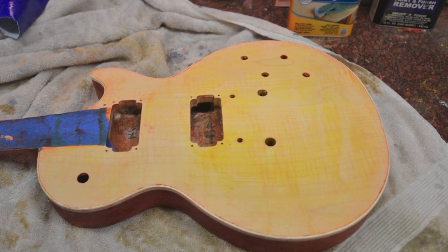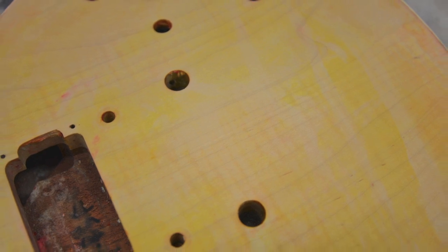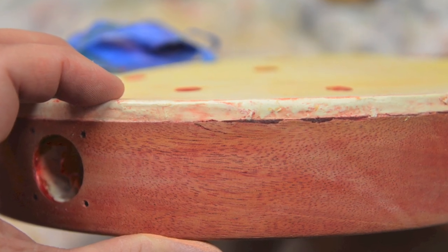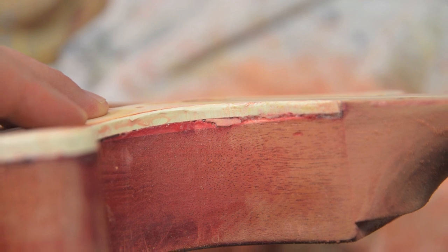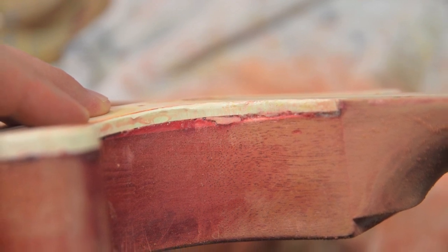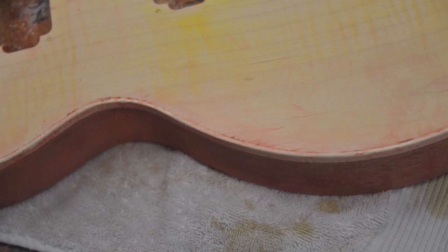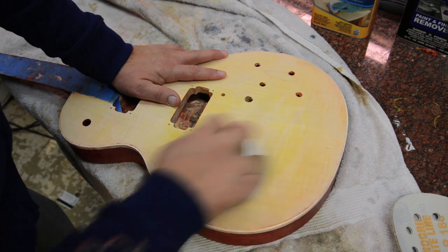I start to see some flaws in the body — some wood chipping by the output jack and by the horn. Then I see some filler by the top of the binding, and just some weird glue or something laid in. So what I want to do is start to prep the top.